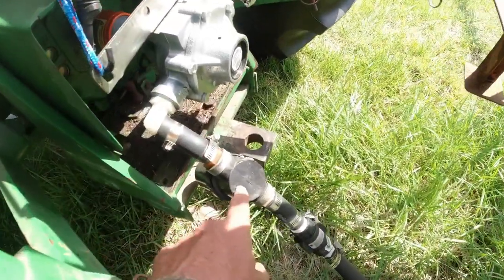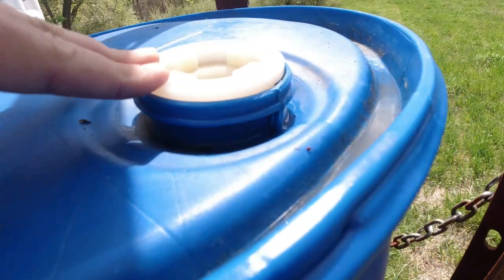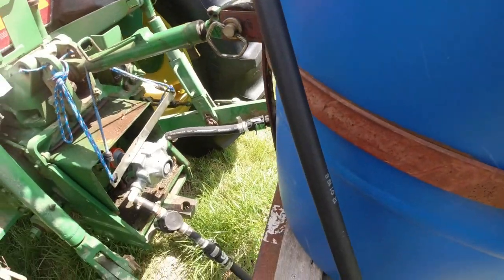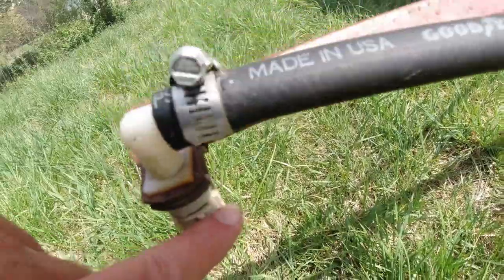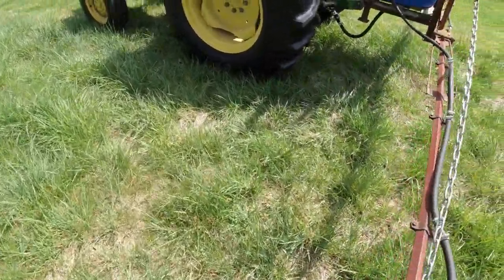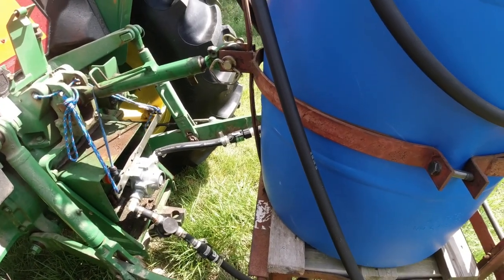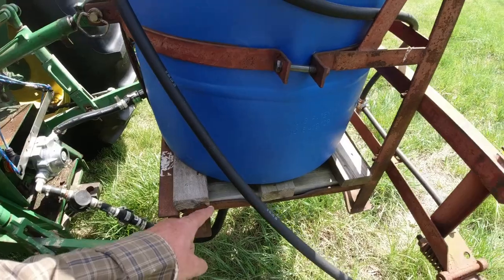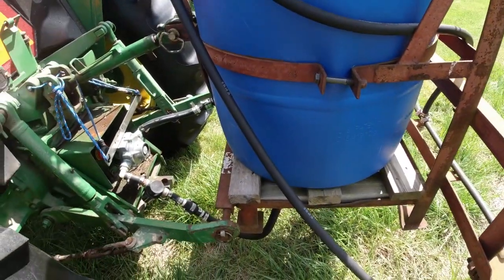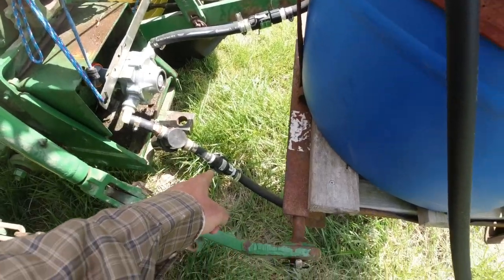I also put a filter on it — just a screen, but it does help catch debris that blows in while you're filling. Each nozzle also has a screen on the inside. All these parts except the T-Jet nozzles are available at Tractor Supply, Rural King, or Sprayer Supply. That modification eliminated losing prime — if I mix 50 gallons, I can use all 50 gallons. When it's empty, it's empty, and if there's just a little bit sloshing around I can take the line loose and let it drain.